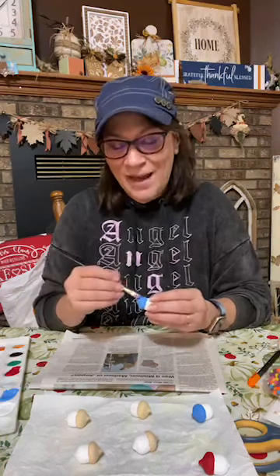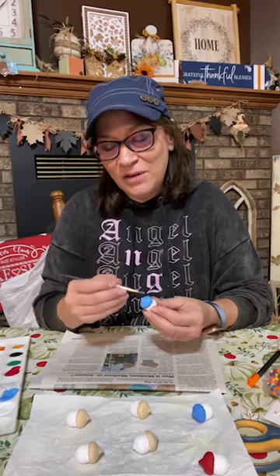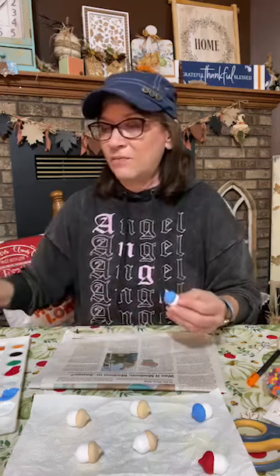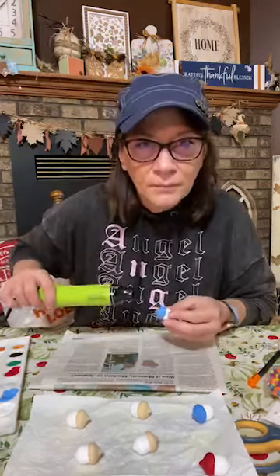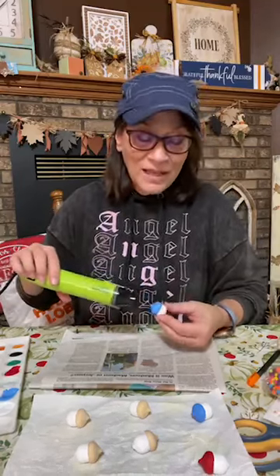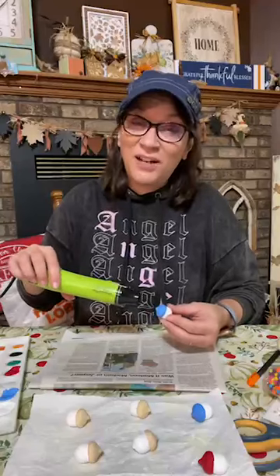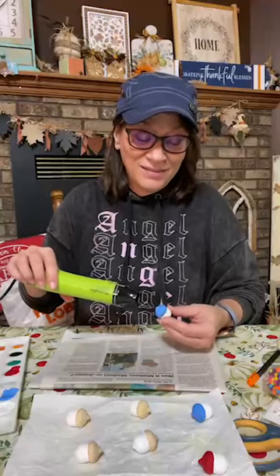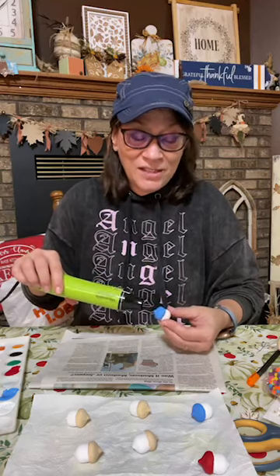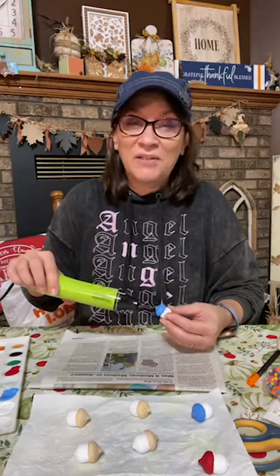Shannon said she'd come back and call trivia or whatever — I might do something different, we might do a bingo. You can leave one wherever you go. I think this would be a fun idea just even in an office — I just picture my office and leaving one, and somebody will find it somewhere.